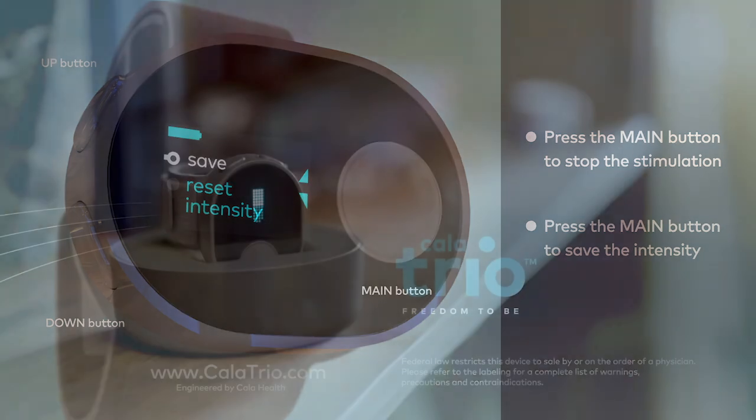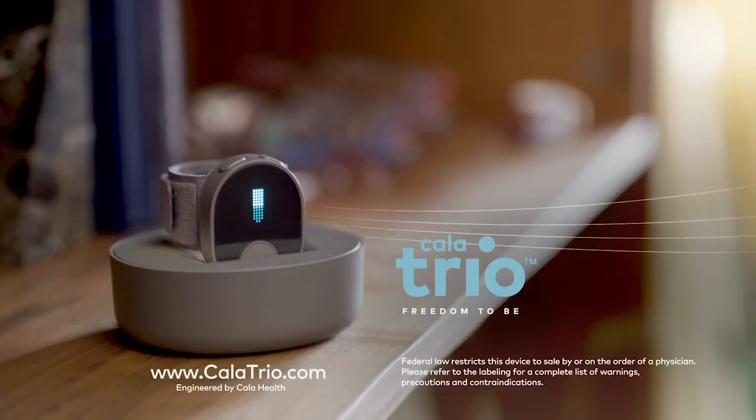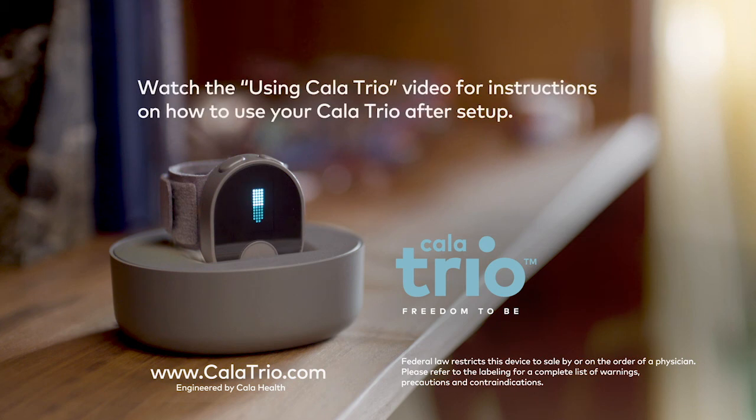Congratulations! You've successfully set up your Calatrio and you're ready for your first therapy session. If you have any questions or need help, please feel free to contact our Customer Success Team. Thank you very much for your time.